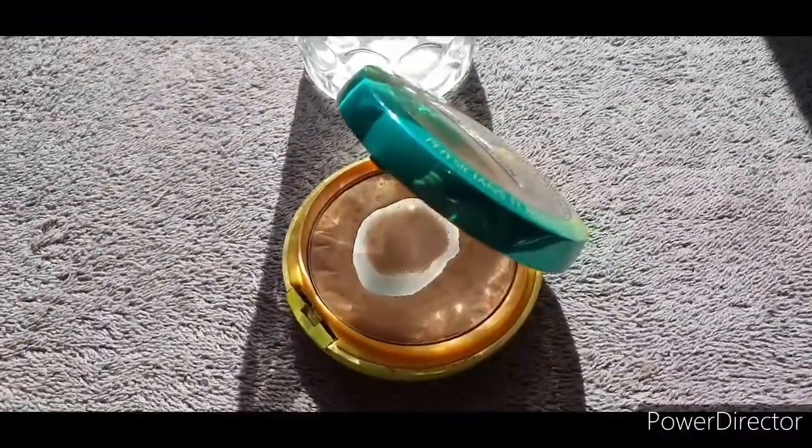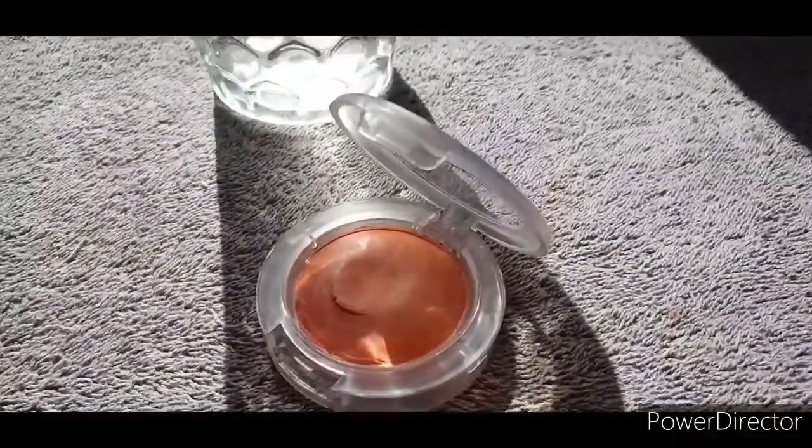For a tiny bit of bronzy contour, I'm going in with Physician's Formula Butter Bronzer using a 168 angle brush from MAC. I'm ever so lightly carving out the features — underneath my cheekbones rounding up into my temples, across my forehead, down the nose for a slight nose contour, and around my jawline. It's not a super harsh contour — just to give the idea of highlighting certain features very softly, without projecting them harshly in the makeup.